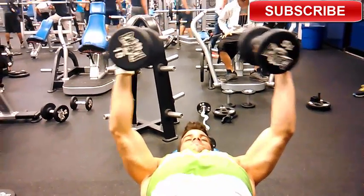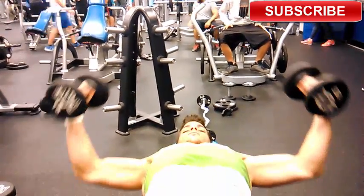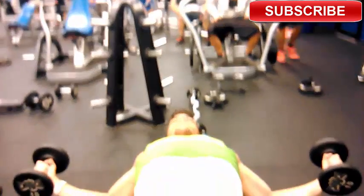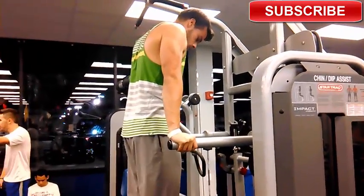As long as you feel a nice big burn, stay focused. It's more mental than anything else — you've got to focus your mind on the muscle, really squeeze it, really feel a nice stretch all the way through with full range of motion.